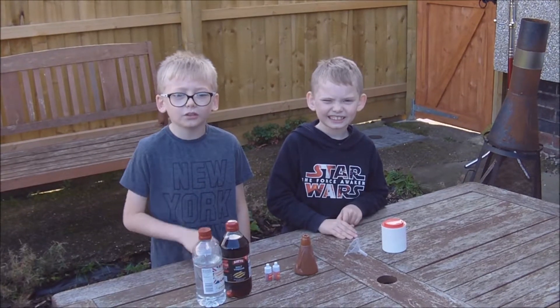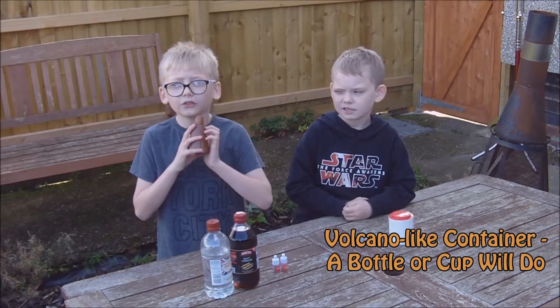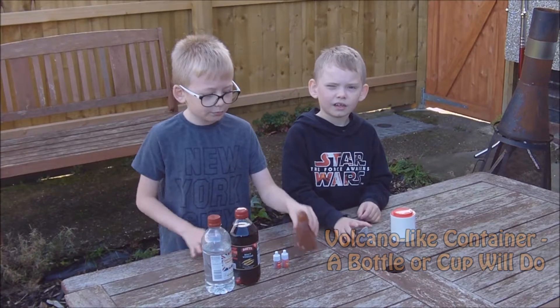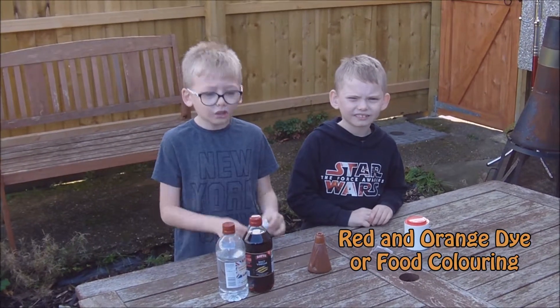To make this homemade volcano you're gonna need malt or distilled vinegar, bicarbonate of soda, a volcano-like container — we've got this from a science kit but you can also use a bottle or a cup — a funnel, and red and orange dye to give the vinegar a lava effect, but you can also use food colouring.